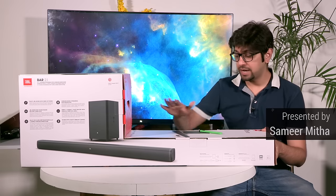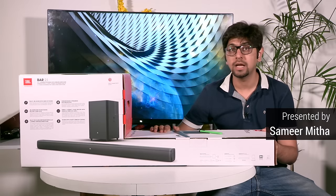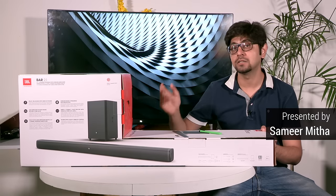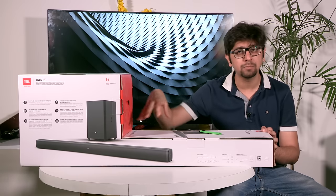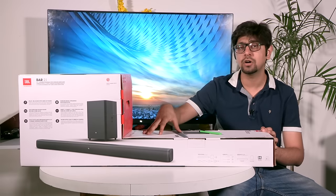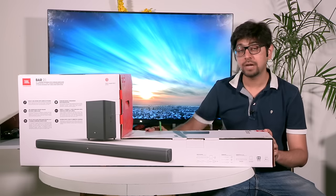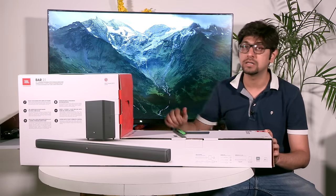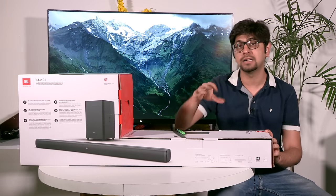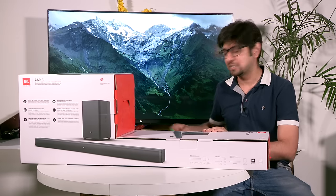Hey guys, welcome to Digit.in. What we have with us here is the JBL Bar 2.1. It is a soundbar with a wireless subwoofer and it is priced at about 25,000 rupees — that's the box price, the MRP — but if you look online you can get it cheaper. What we are going to do is unbox this and show you how to set it up with a TV and the various ways you can use it. So let's quickly get started with the unboxing.